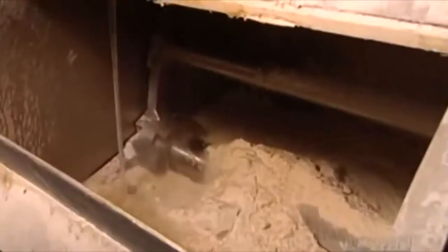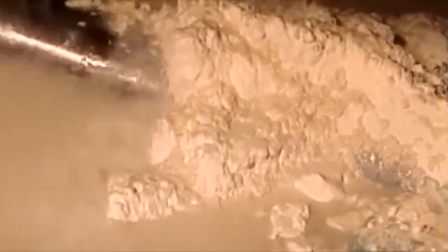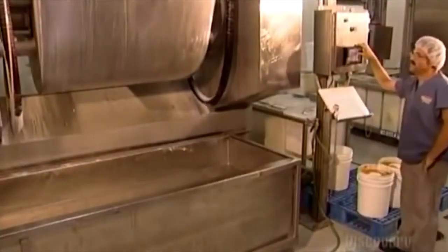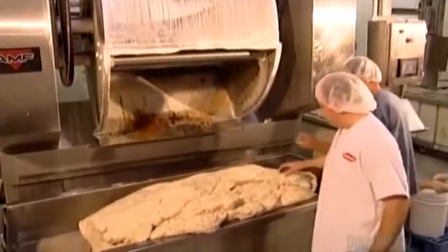One batch of dough weighs 340 kilograms and makes about 3,200 bagels. They slowly add about 100 liters of water as the ingredients blend for 10 minutes. They monitor the water and air temperatures so that the dough reaches 25.5 degrees Celsius — that's when yeast activates, enabling the dough to rise later on.